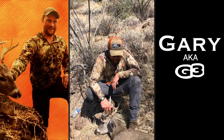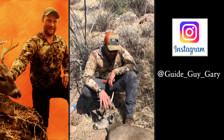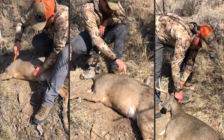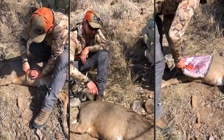So we got ourselves a beautiful coues here. We need to get him off the mountain. We need to get the cape off to do that for a mount. What I'm going to first start with are my primary cuts. I'm going to come from down the skull, probably about mid-back, down and around on this side, do the same on the other side.